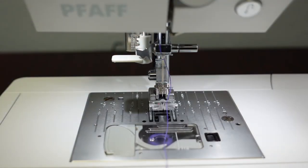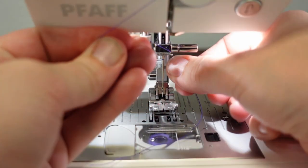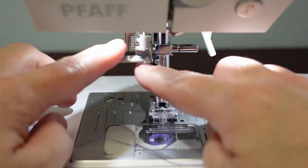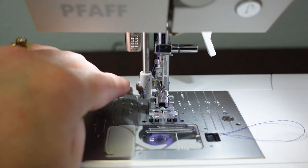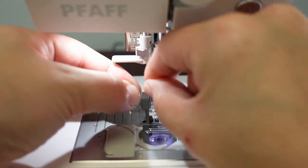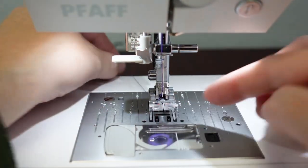Now zoomed into the needle to show the needle threader. The machine comes equipped with a built-in needle threader. Lower the foot to have tension on the thread, grab the hook, bring down the needle threader, bring it forward, put the thread in it, and when you pull on it and pull away, it threads the needle. Then pull out the loop and put the thread right underneath.